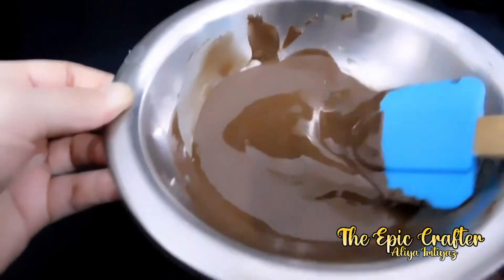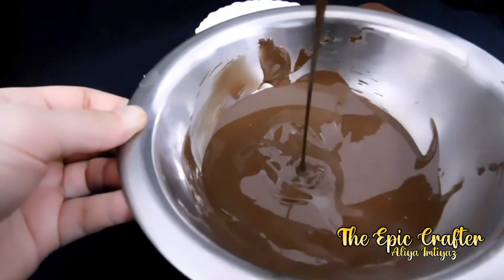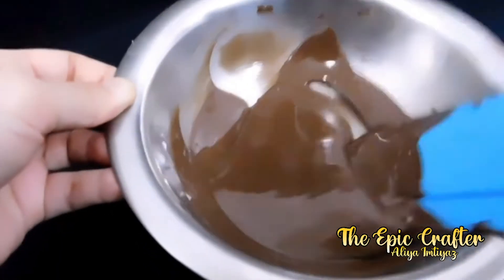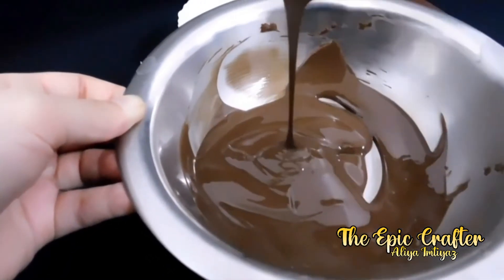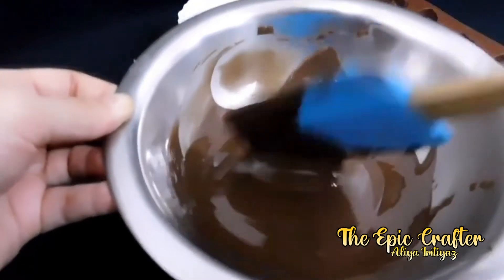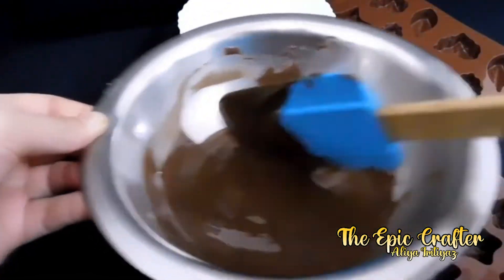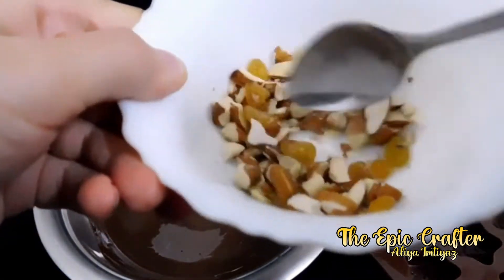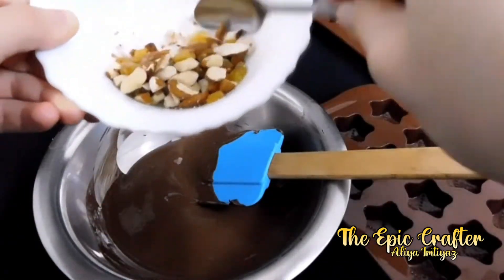Starting off by melting any brand compound chocolate. I have melted milk compound on a double boiler and it is very easy to set yours. You just have to place a bowl filled with chocolate above a saucepan two-fourths filled with water and heat it till the chocolate melts. Once the chocolate has melted, stir it a few times before adding in the dry fruits.